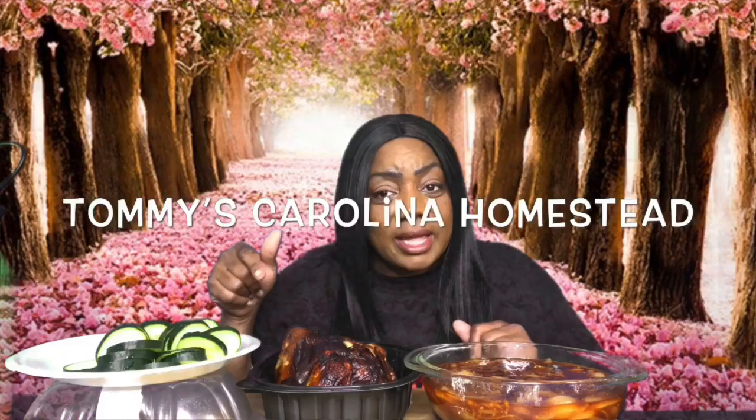Go over to my other channel, which is Tommy's Carolina Homestead. Go over there, subscribe to my channel. I'm doing gardening and other things over on that channel, so please follow me over there. Help me get to a thousand subscribers and help me with my watch hours.